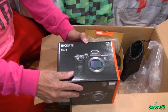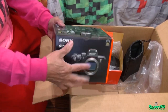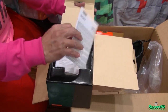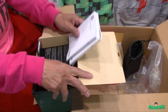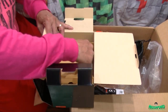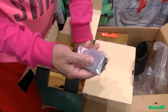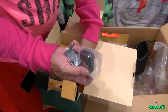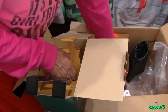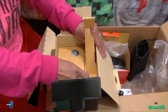The main event - the Sony A7 III. Inside the box: a strap, battery, USB charger, and another USB cable. I'm probably not going to need this USB charger.